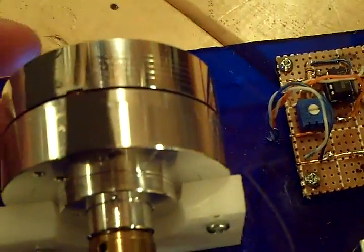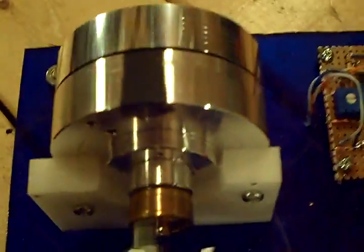So what I'm going to do is spin the head. There we go.